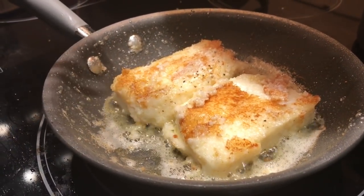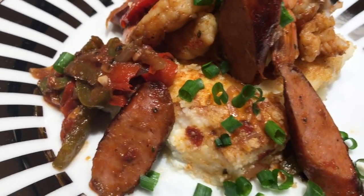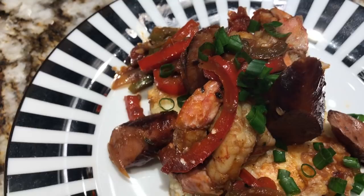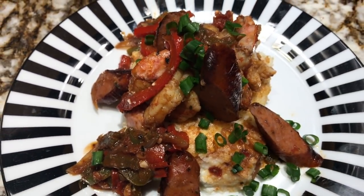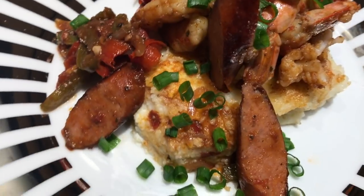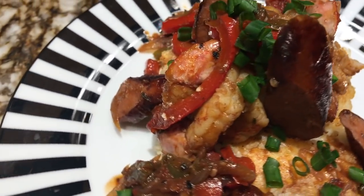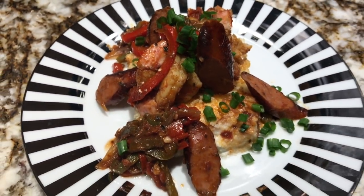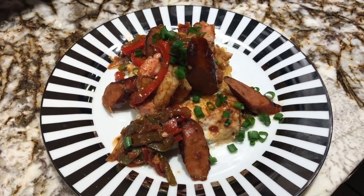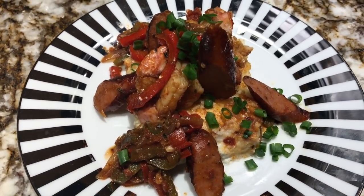Okay, here we have it — fried grits stuffed with goat cheese, andouille sausage with shrimp, peppers, and shallots. That's a nice savory dish. We fried the grits in a sage butter and I think it's going to be really, really good. Thank you for joining Cooking Up with Pat — be sure to share the link, subscribe, and like the page. Thank you, and happy New Year!